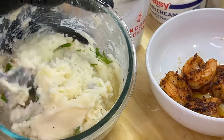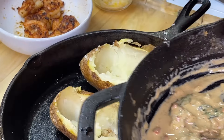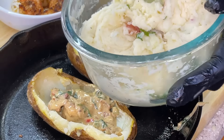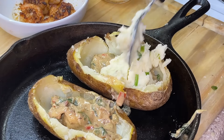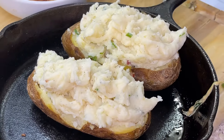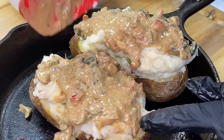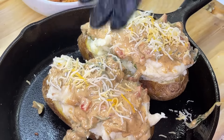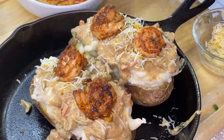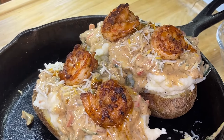Now it's time for the fun part. Take some of that delicious saucy sauce we created earlier and place it into the potato skin. Then add the perfectly whipped mashed potatoes, followed by some more sauce. Add some more cheese, top it off with the shrimp, and don't let all that delicious juice from the shrimp go to waste — drizzle it right onto the baked potato for even more flavor.